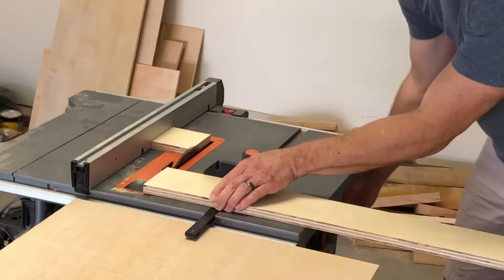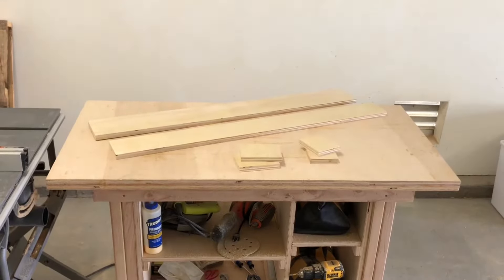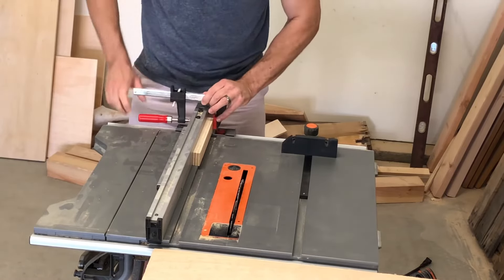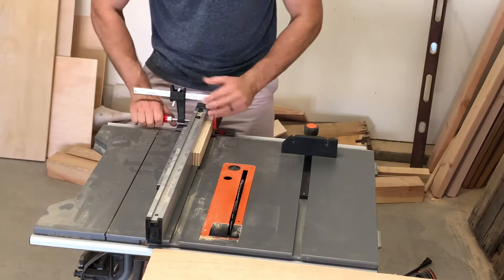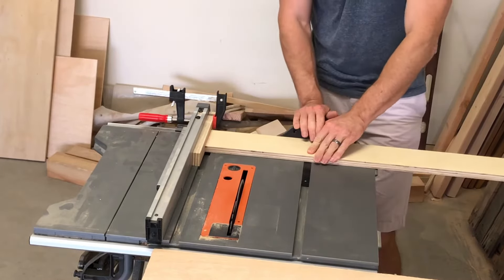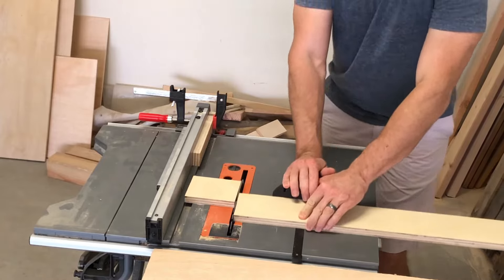I should not have cut the middle pieces four inches tall and you'll see why later. To cut the front and the back to their final lengths I used a stop block, which I should have used before because it is much safer on these cuts and you'll avoid any risk of kickback.